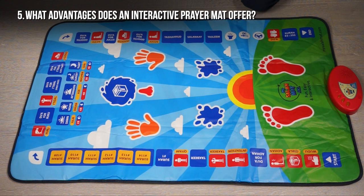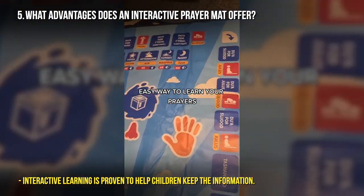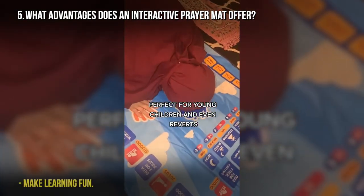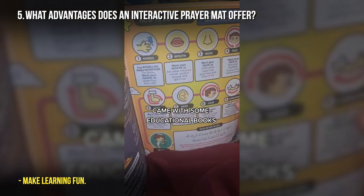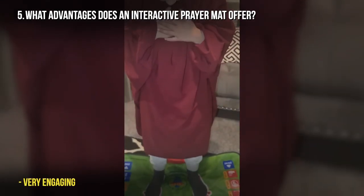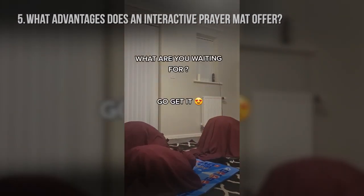What advantages does an interactive prayer mat offer? There are so many advantages. It introduces salah in a positive way, helps them learn the surahs, the positions, how to put their hands, head and nose together for sujud, du'as, and Ayatul Kursi. It comes with an activity booklet they can use to learn further — including the meanings of the surahs. This prayer mat offers a lot for your child, and they will learn how to pray in a short period of time.